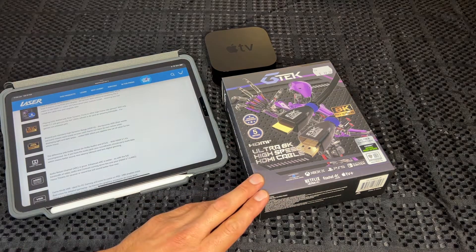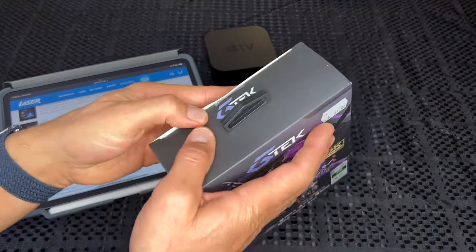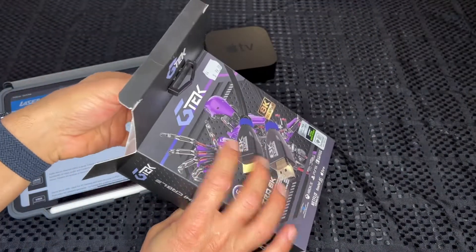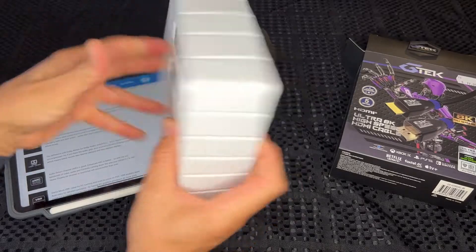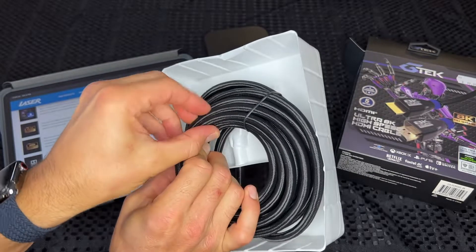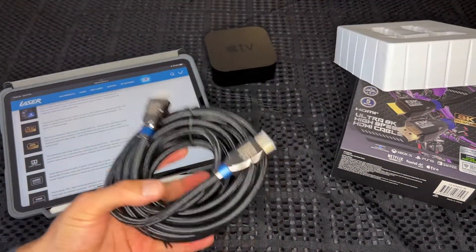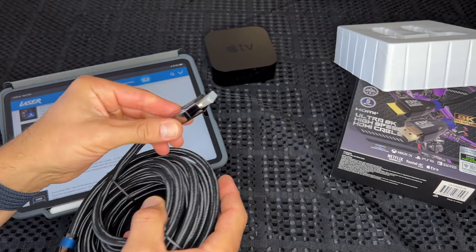Let's pop this out and have a bit of a look at it — see what its flexibility is like, because you often have to put HDMIs in quite tight spots behind your TV if it's hung on a wall with a thin bracket. Wow, it is quite a thick cable but it has a very nice braided cloth on the outside. It's a decently weighted cable with very nice connectors on there.